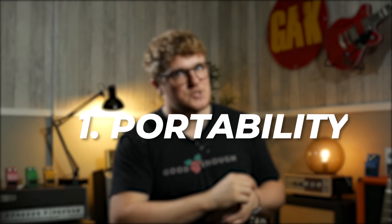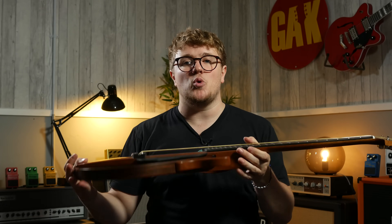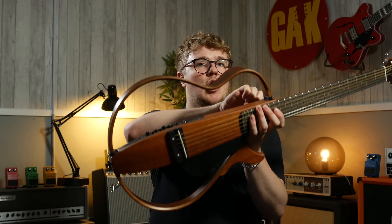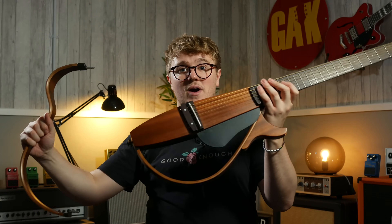I know everybody always does top five videos, and I'm going to do one too. So number one: portability. Not only does the lack of need for a full acoustic body or a sound hole aid in its portability, but Yamaha have gone one step further by giving you the option to remove this top bout. So you can pack it away, and it's even more portable than it already is. It fits really snugly into the included gig bag.